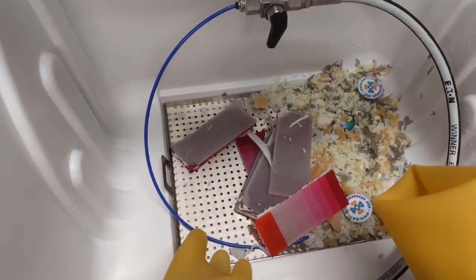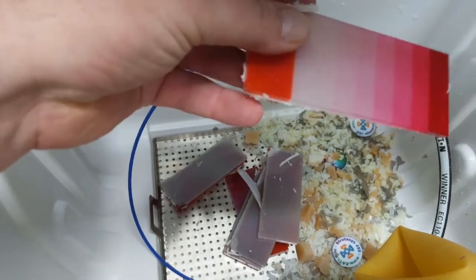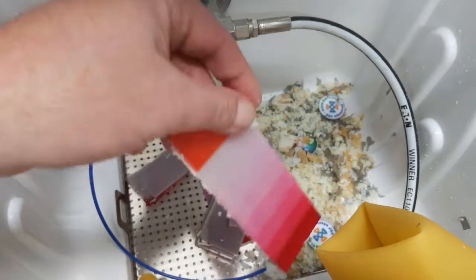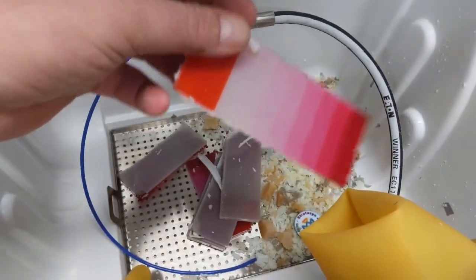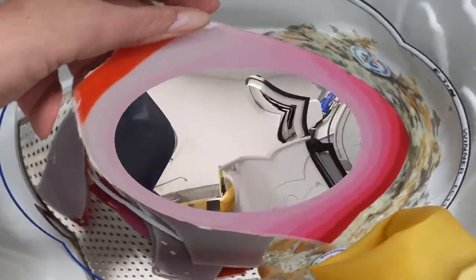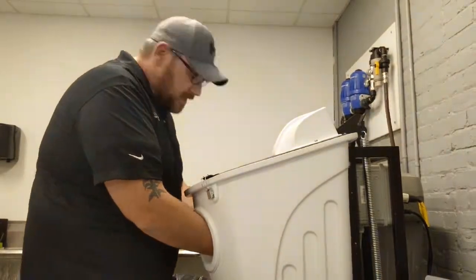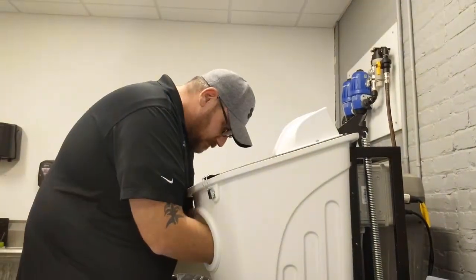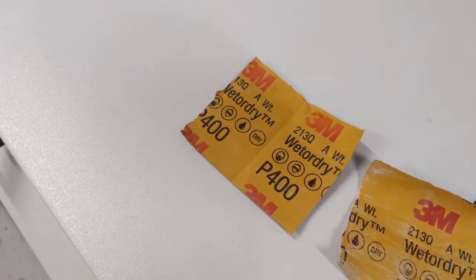First I'm going to clean the parts off. These are polyjet parts — I have different colors but they're all with a clear material, so these are going to be see-through. I'm going to show you a couple different ways to do it. I'll clean these parts really quick and then we'll get to the sanding.